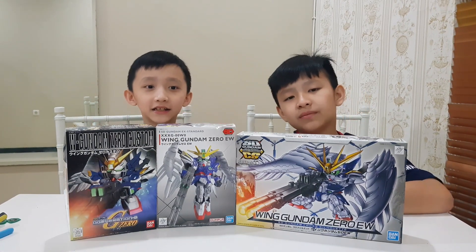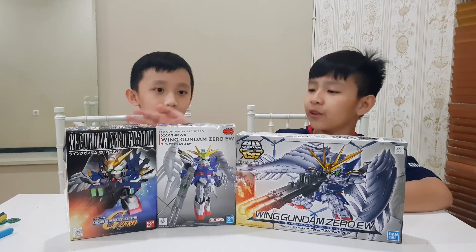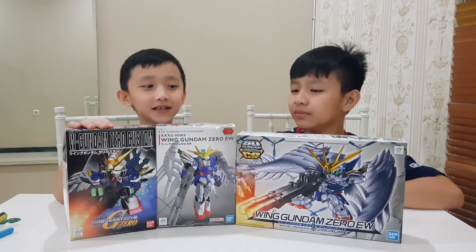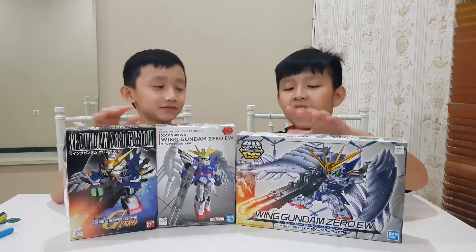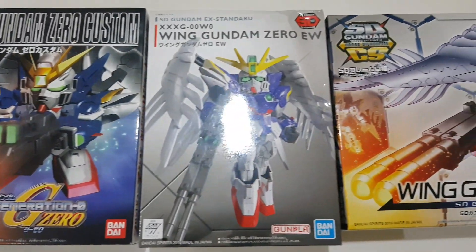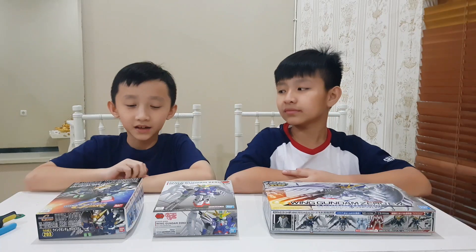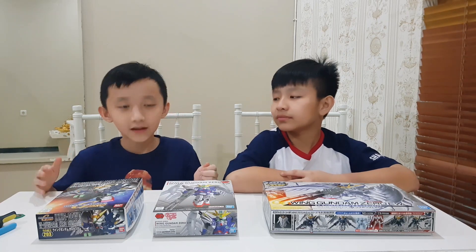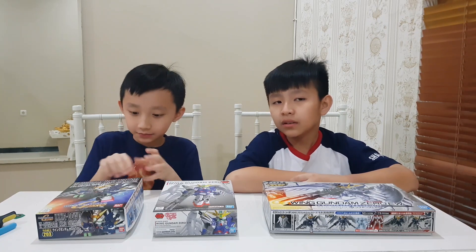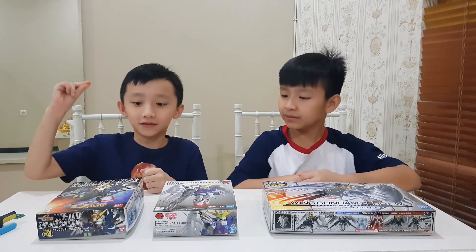What we have here are three Gundams but in the same model, which is Wing Gundam Zero Custom. We have three different types of SD here. This one is called SD BBB. This one is called X-Standard. And this one is called SD Cross Silhouette. SD is the simplest grade of Gundam because it has fewer parts and is easier to put together, and the pieces are bigger. Let's take a look one by one.